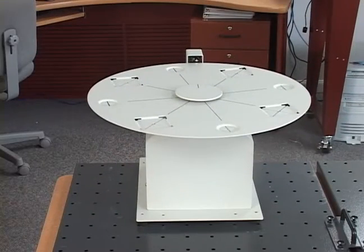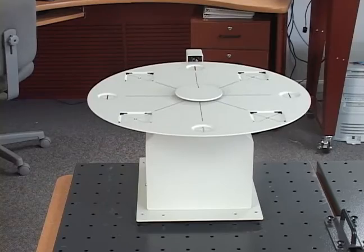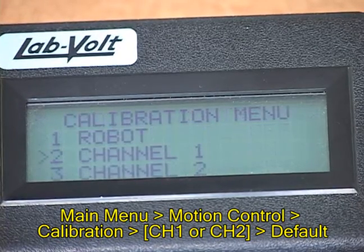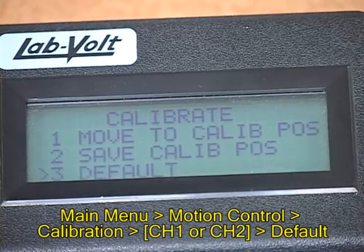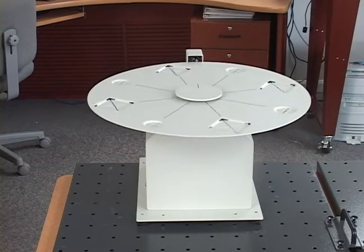The next step will be to calibrate the rotary carousel. To begin, make sure that the controller is configured for use with the carousel. On some controllers, channels 1 and 2 will be channels 7 and 8 respectively. Place the calibration of the carousel to the default setting by performing the following steps: from the main menu, select Motion Control, then Calibration. In the Calibration menu, access the Carousel Calibrate menu by selecting the channel through which the carousel is connected to the controller. In the Calibrate menu, select Default, then press Enter to confirm, which will cause the controller to place the carousel in its default calibration setting.